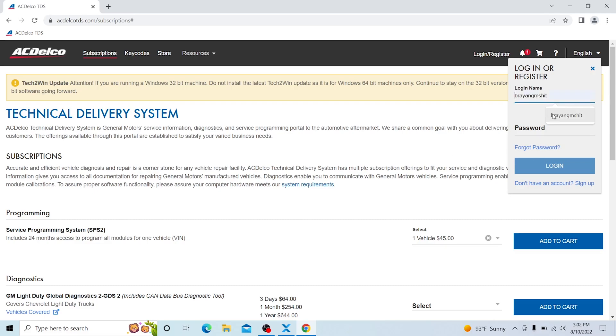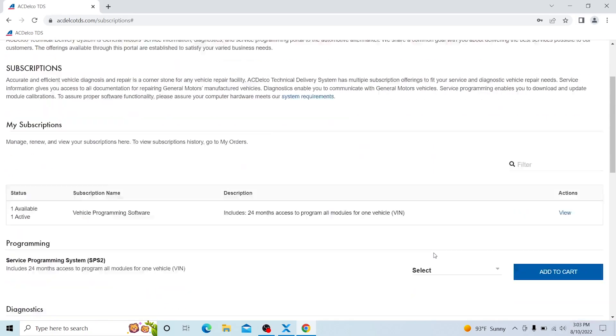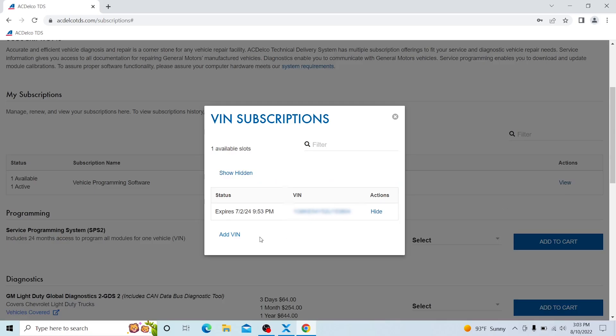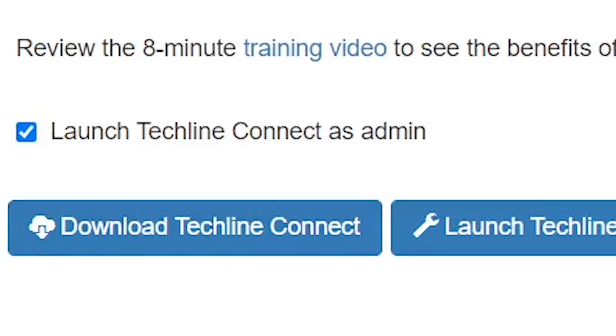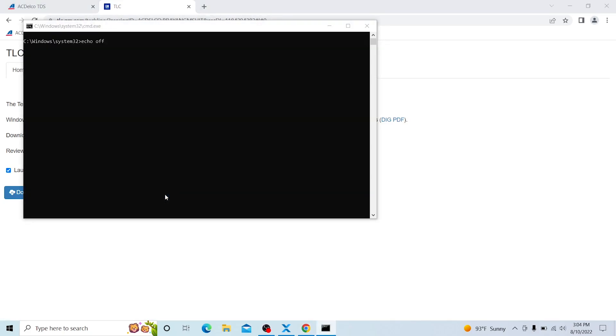Once you've logged in and have everything set up, you can see I have multiple vehicles here. Click View, then click Add VIN. If you have a brand new system, go ahead and push Download TechLine Connect and let the whole thing install. In my case I already have everything set up, so I just need to click Launch TechLine Connect and put in my password.